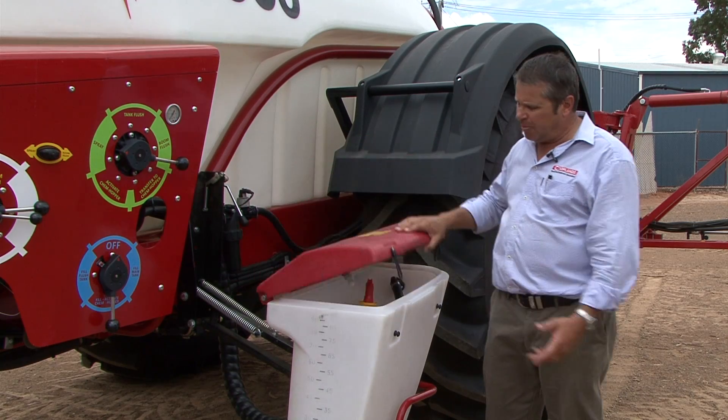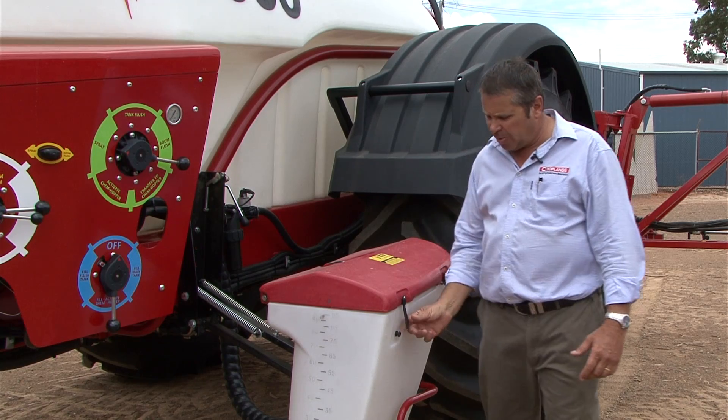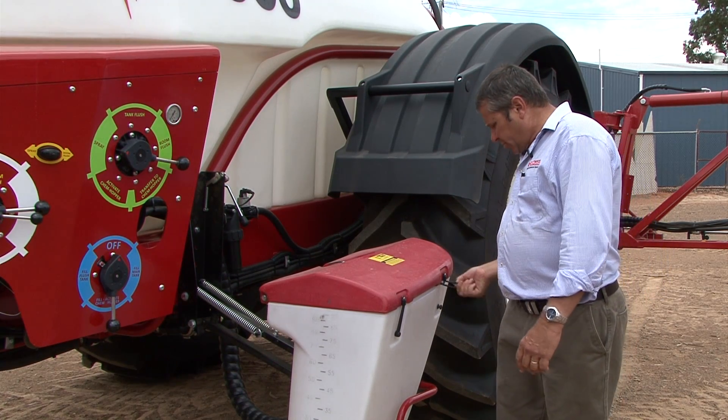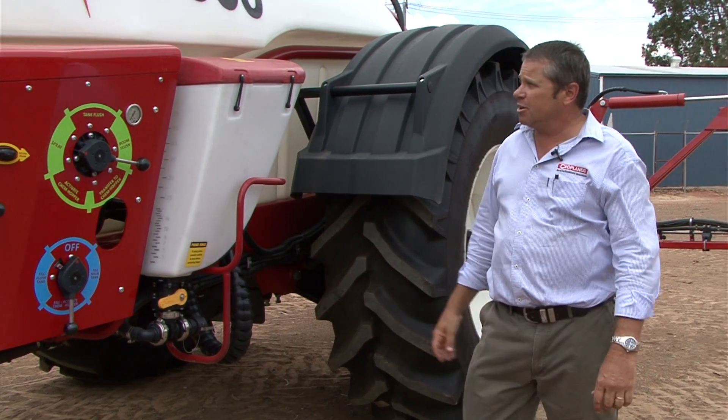We do have a hopper rinse, so when we're finished with the hopper we can put the lid down, open a tap on top, and completely rinse the hopper out. Before we put the catches back on, lift it back up and lock it into position.